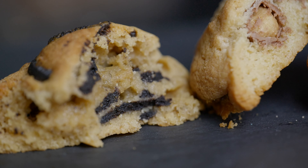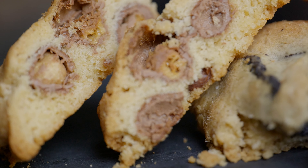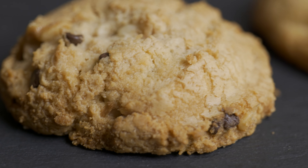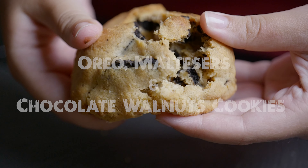Hi guys, Roman here, and today I'm sharing the best ever cookie recipe — and we're going to make it even better by filling it with Oreo cookies, Maltesers, chocolate chip, and walnut. Grab your ingredients and let's get started.